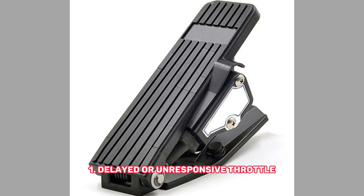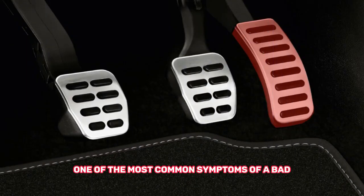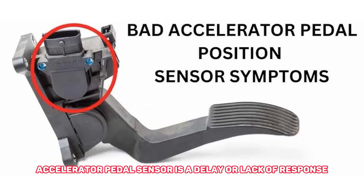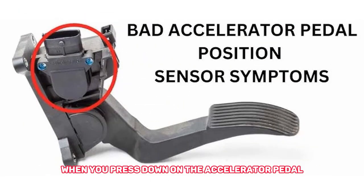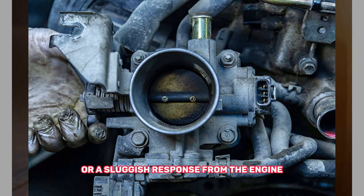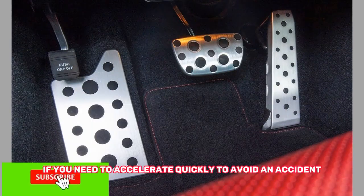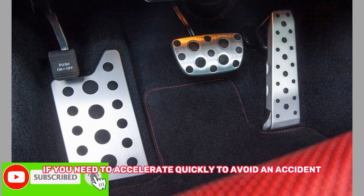1. Delayed or Unresponsive Throttle. One of the most common symptoms of a bad accelerator pedal sensor is a delay or lack of response when you press down on the accelerator pedal. You might notice a lack of power when pressing the gas pedal or a sluggish response from the engine. This can make it difficult to accelerate smoothly or quickly, and can be dangerous if you need to accelerate quickly to avoid an accident.